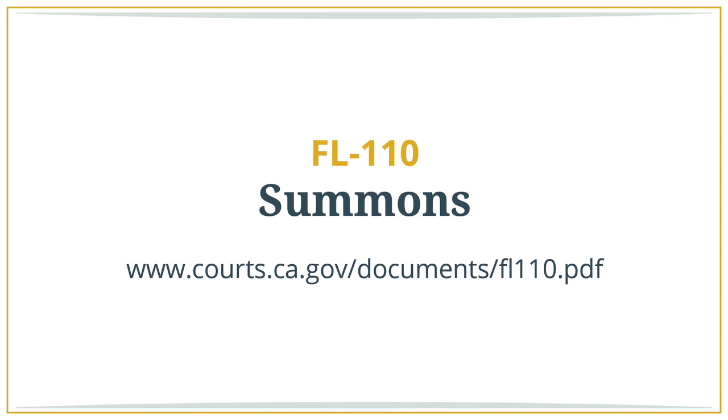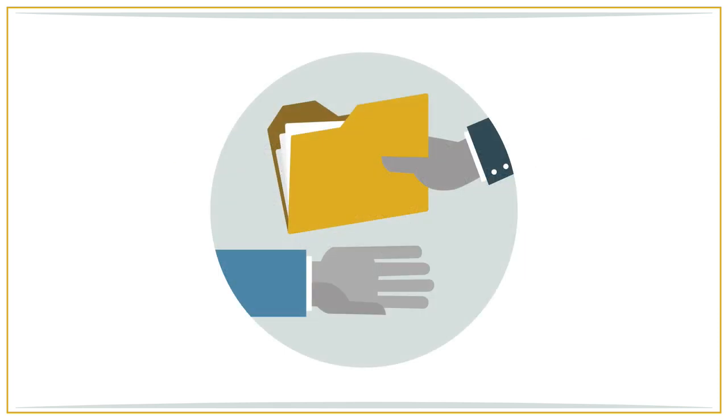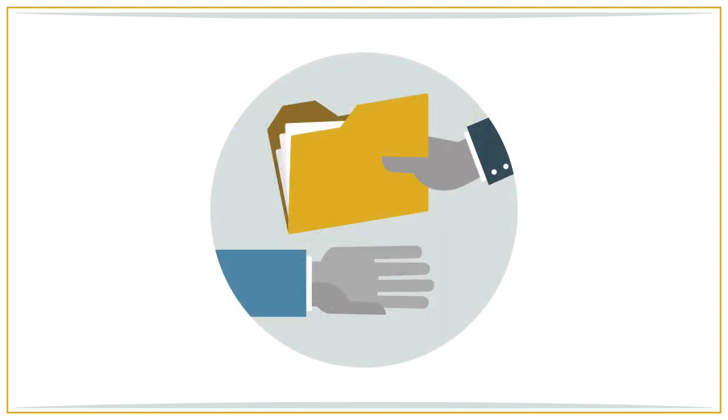Summons. The final document you will need to complete and file to start your case is called a summons. While it doesn't matter who files the initial documents, it is important to know that the party filing the petition is referred to in the court system as the petitioner. The party filing their response is referred to as the respondent. Service. Now that the documents have been filed, you will need to serve the other party with copies of the petition, the declaration under the UCCJEA if you have kids, and the summons. You will also need to serve the other party with a blank response document.